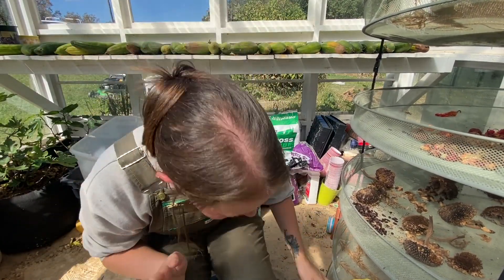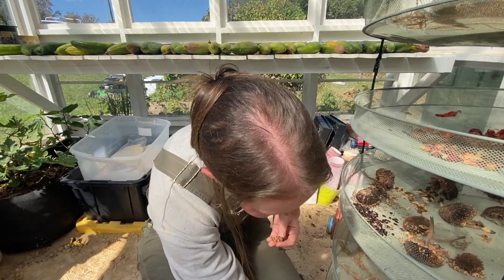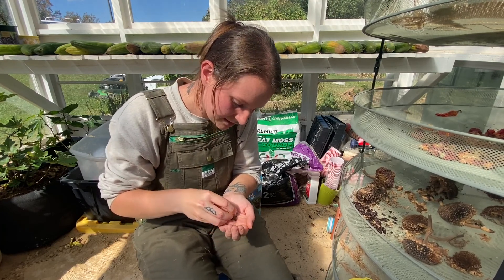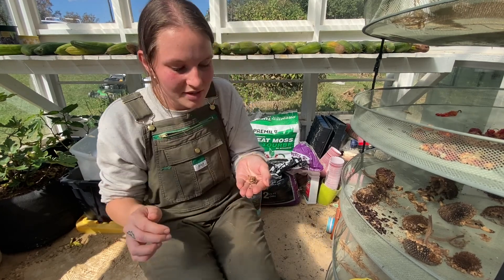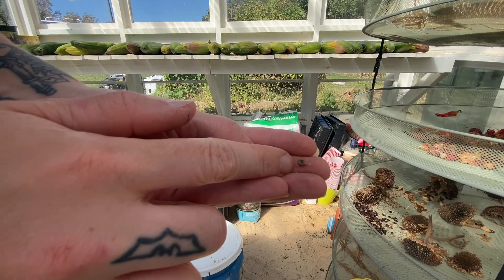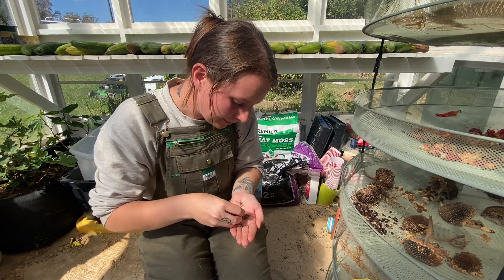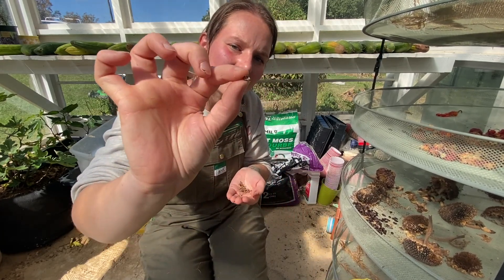Last but not least is our calendula. These are a great beautiful flower to grow, but they also have other properties - I definitely recommend looking into the benefits of calendula, it's not just a beautiful plant. Tons of seeds off just one plant. Calendula seeds are really cool - they are kind of round and circle-like, kind of looks like a little worm. All these little curlies are seeds for next year - all the curly parts that look like that.